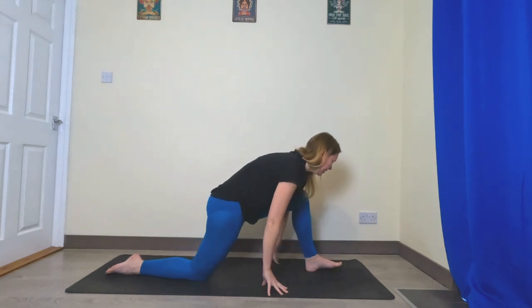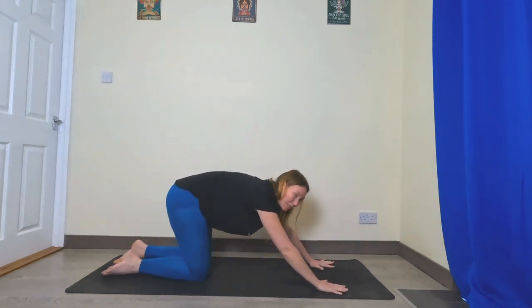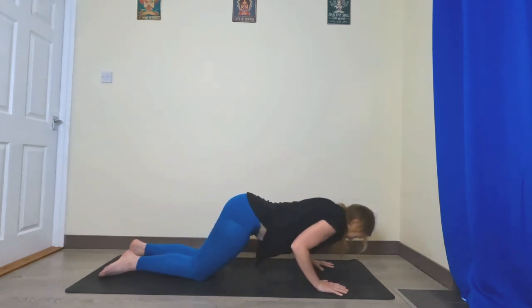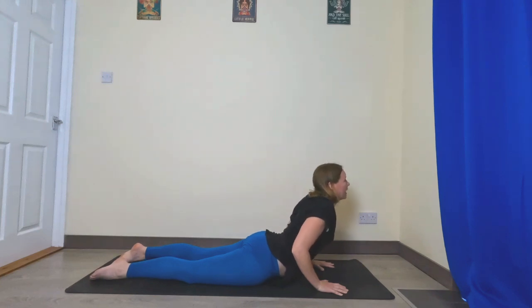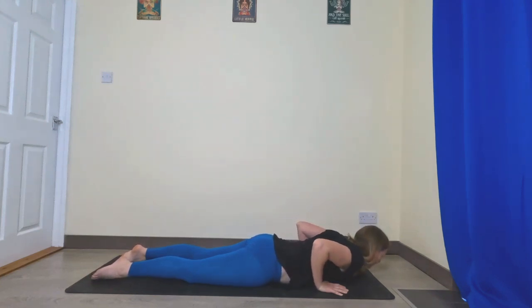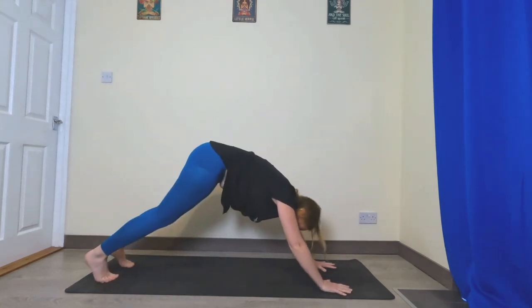Re-bend into that left leg, left knee comes back to meet the right, hover over your hands, vinyasa down. Inhale to cobra, exhale back down, push back up onto your knees, tuck your toes, downward facing dog.